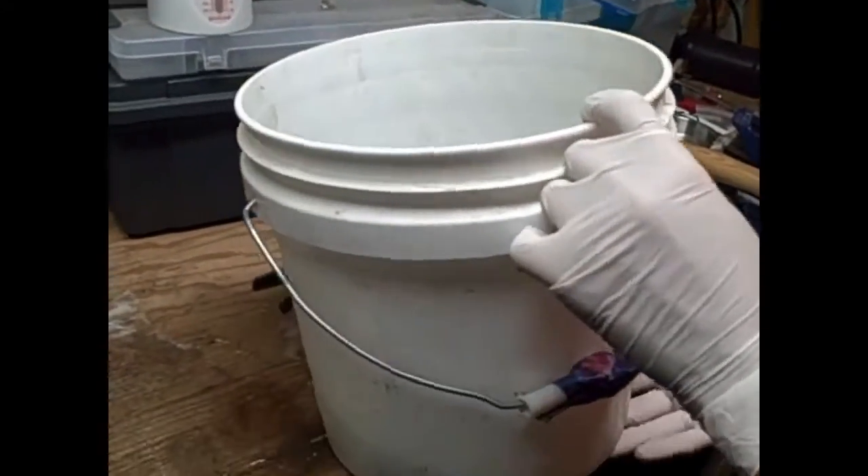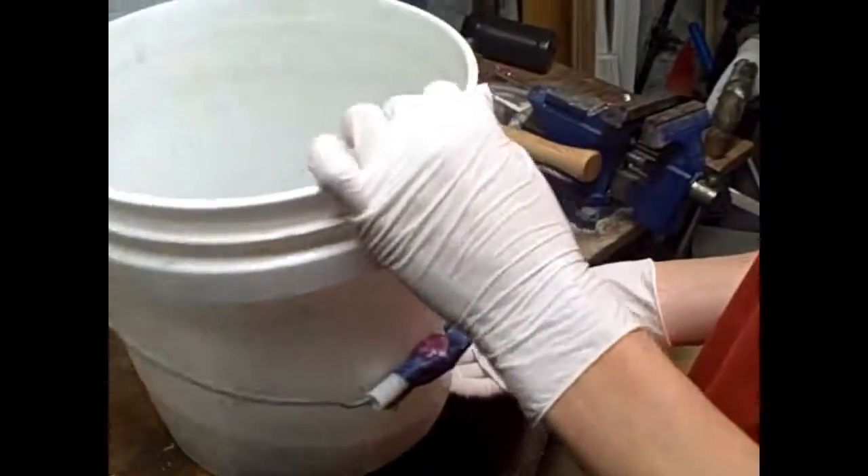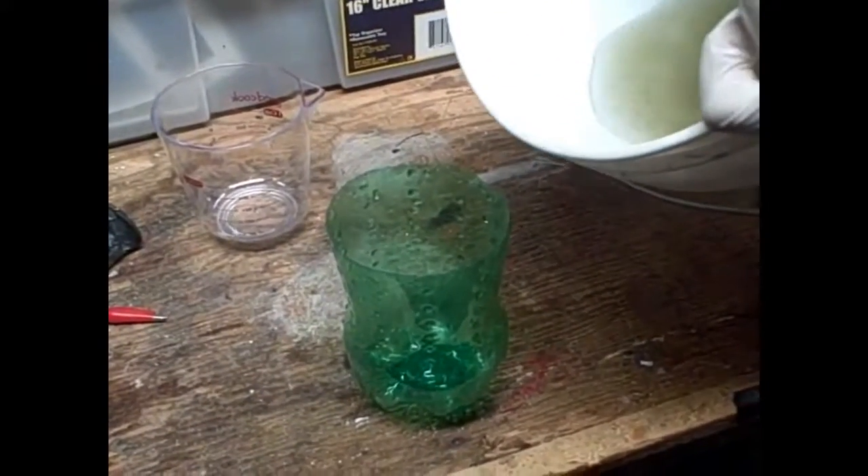Alright, hello everyone. Today we're going to be doing electrolysis of lye. We don't really know what that green stuff is, but we're going to ignore it and pretend it doesn't exist. We got the lye from the last video and we're going to use it as our electrolyte.